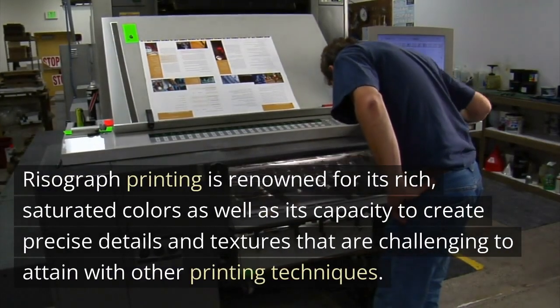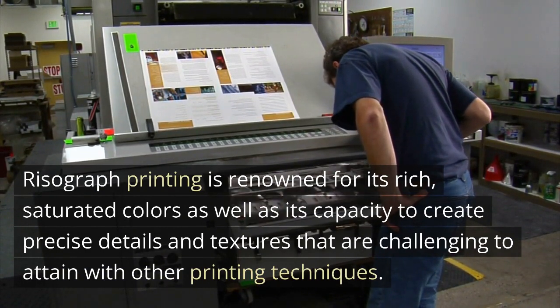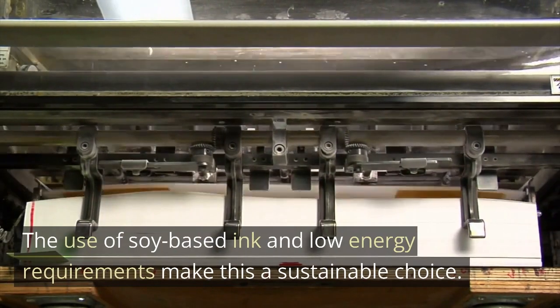Risograph printing is renowned for its rich, saturated colors as well as its capacity to create precise details and textures that are challenging to attain with other printing techniques. The use of soy-based ink and low-energy requirements make this a sustainable choice.